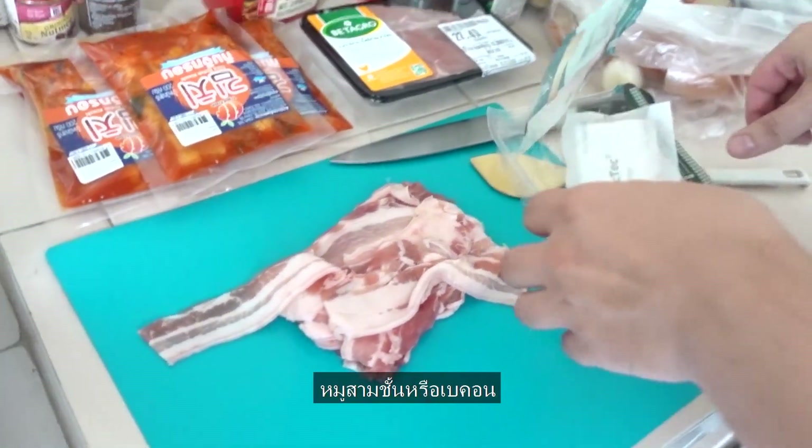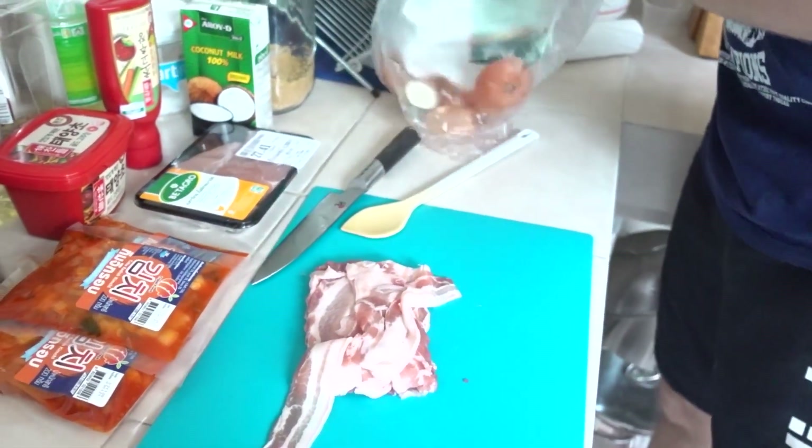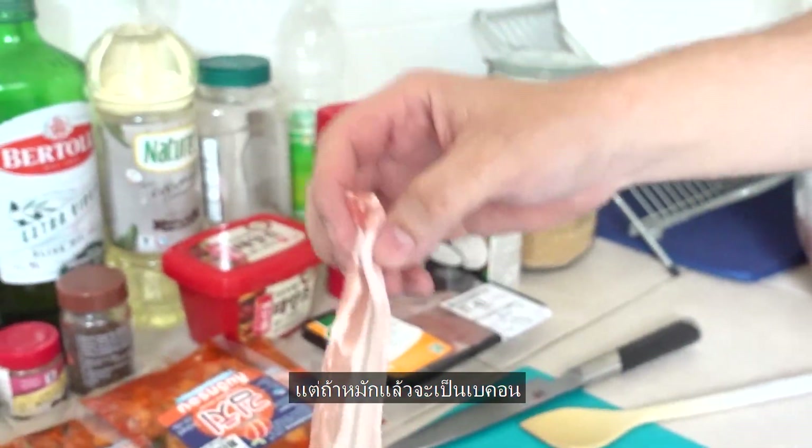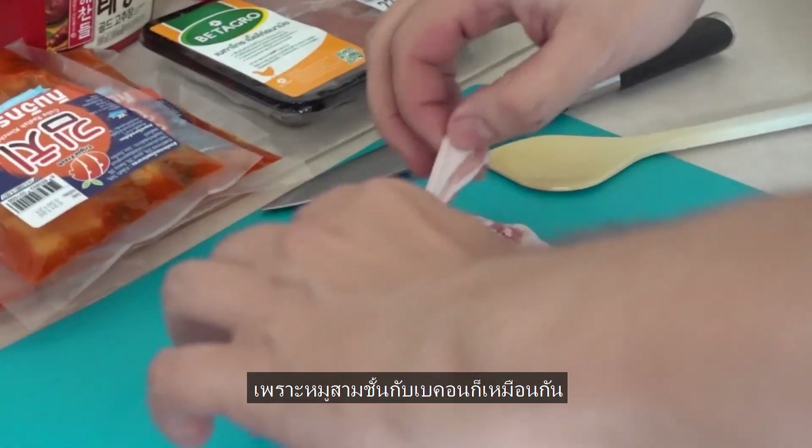I'll cut the onion in pieces. You can cut the onion in the sausage. I'm crying — I cut the onion in the sausage. Pork belly, also bacon. Yeah, finally it's called pork belly but when it's thin like this it's actually bacon, because pork belly and bacon is the same.